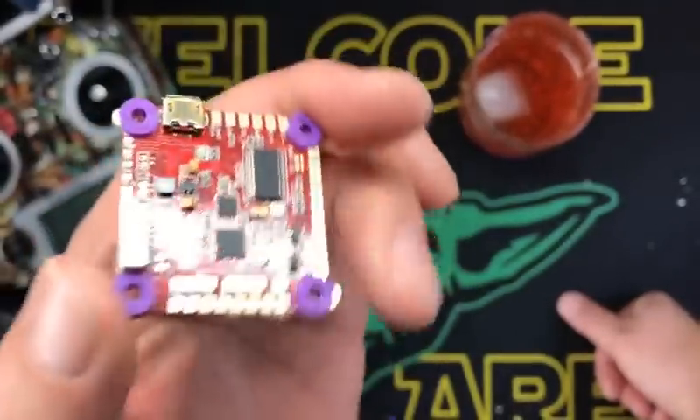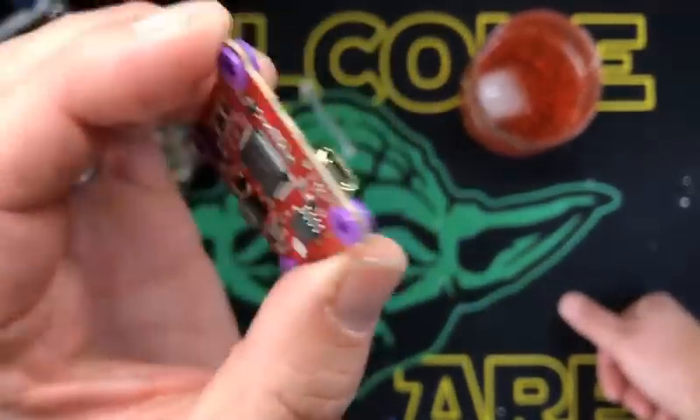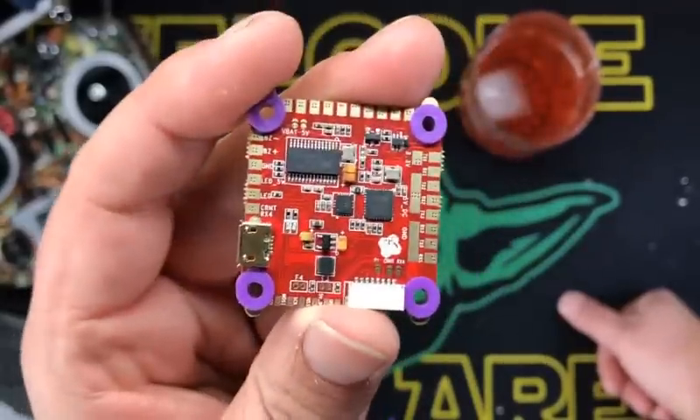The reason it is that way is it has two processors built into it — it has an F3 and an F4. We'll go over that in a minute. And it's the same price as a Fortini F4, which is what I use.